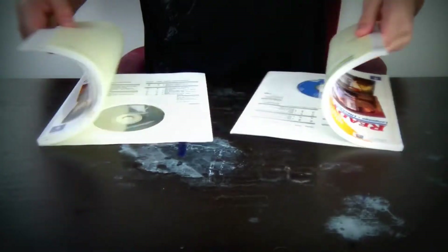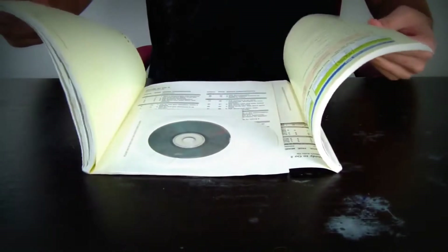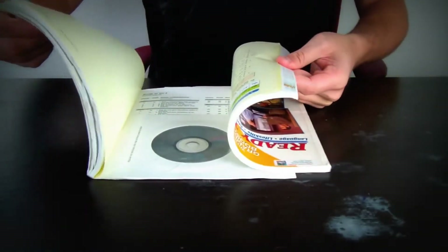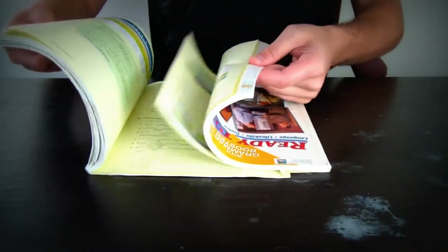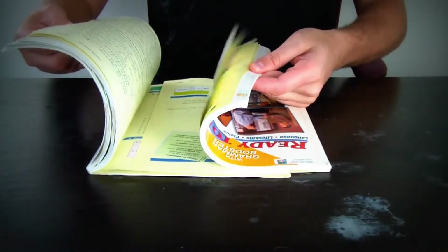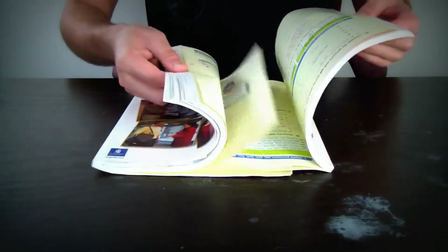Get two books with a soft cover and put them together like that, and start interleaving them. Just put a couple pages over here, couple pages over here. If you put more pages in interleaving, the better it's gonna work.